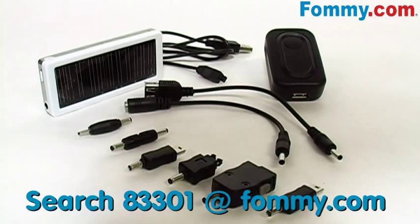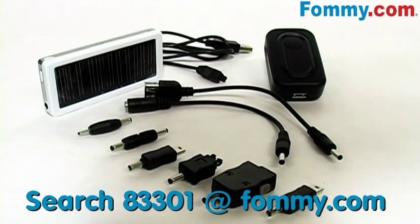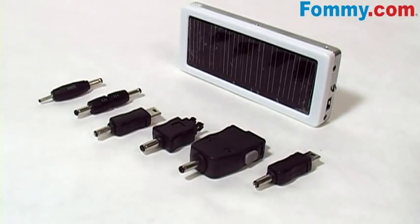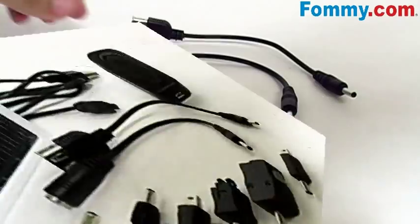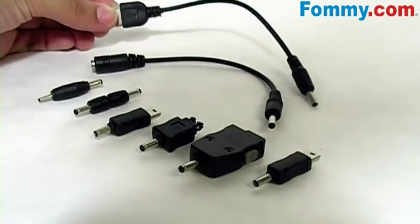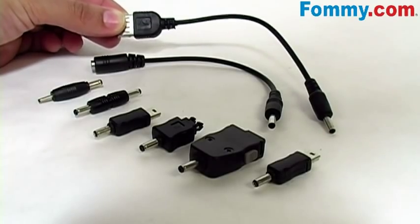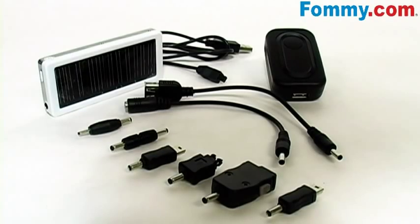A lot of goods come with the solar panel charger: six different device adapters for charging your Nokia devices, Sony Ericsson, Samsung, and you also have a micro USB connection and a mini USB connection, two device cables, an adapter cable, and a cable for connecting or charging any device via USB, an AC plug, and a USB cable.